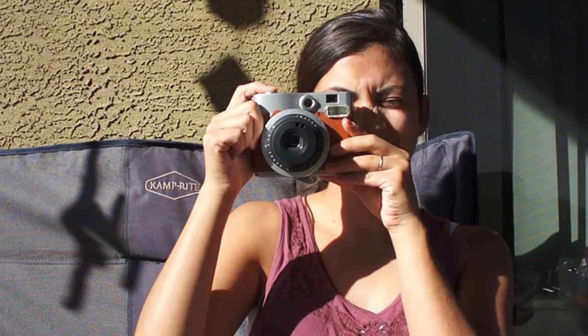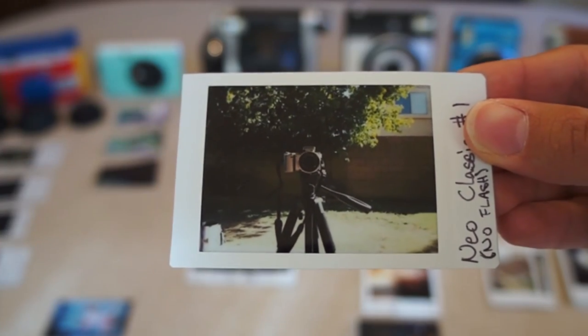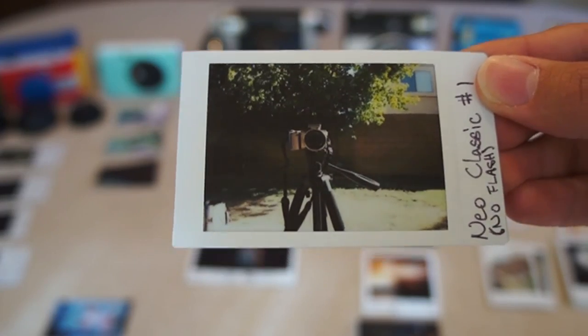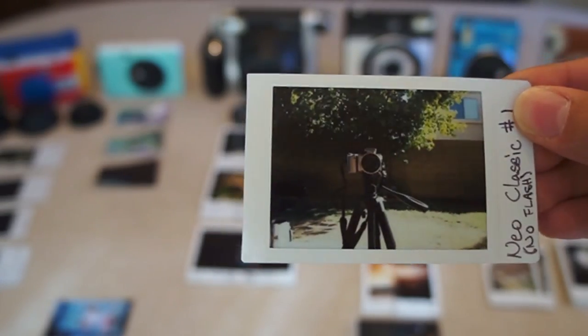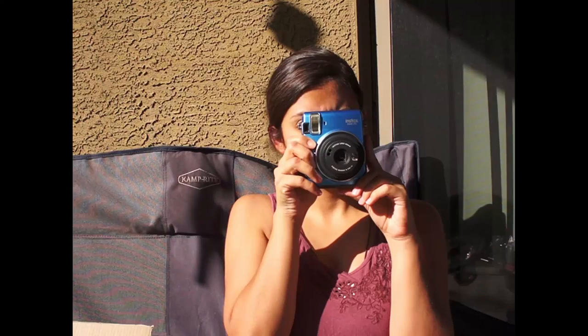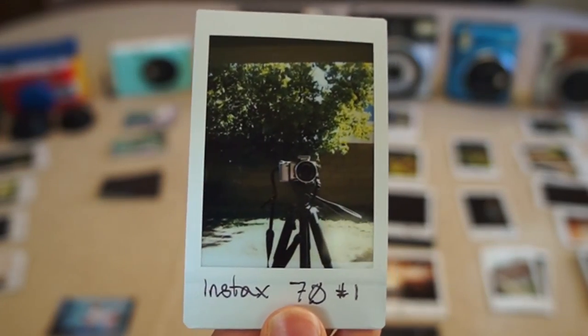For the first test, I simulated a portrait shot. For the Neo Classic portrait mode, I didn't use a flash, which is a huge pro for this camera — you can actually disable the flash, which is great — and the portrait turned out pretty well. Here you can see the Instax 70 perform just as well as the Neo Classic.